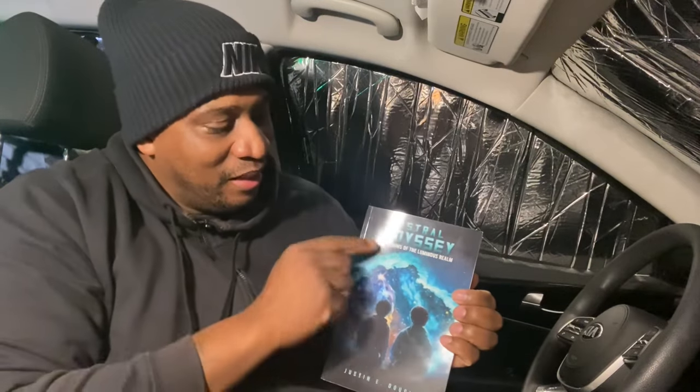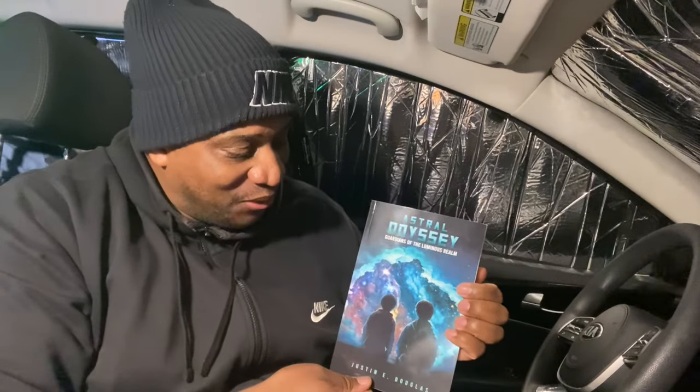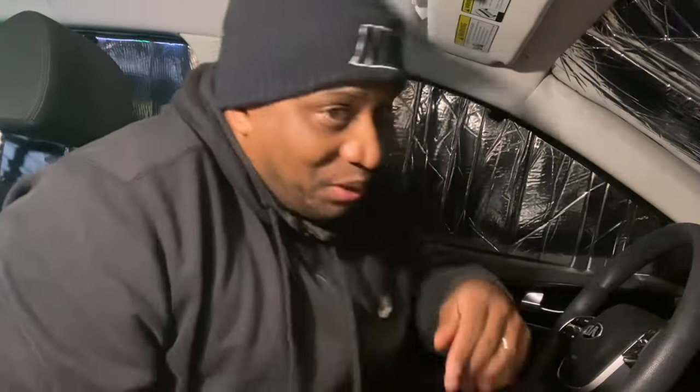This is the current book I'm reading: 'Astral Odyssey: Guardians of the Luminous Realm' by Justin E. Douglas. These kids are having astral projections into alternate galaxies, traveling and having adventures. There's so much illustration in the mind when you're reading it. It's great for teenagers — a great sci-fi adventure to keep your kids busy for hours. This is part one of a trilogy. The book is available on Amazon and I'll put a link in the description.